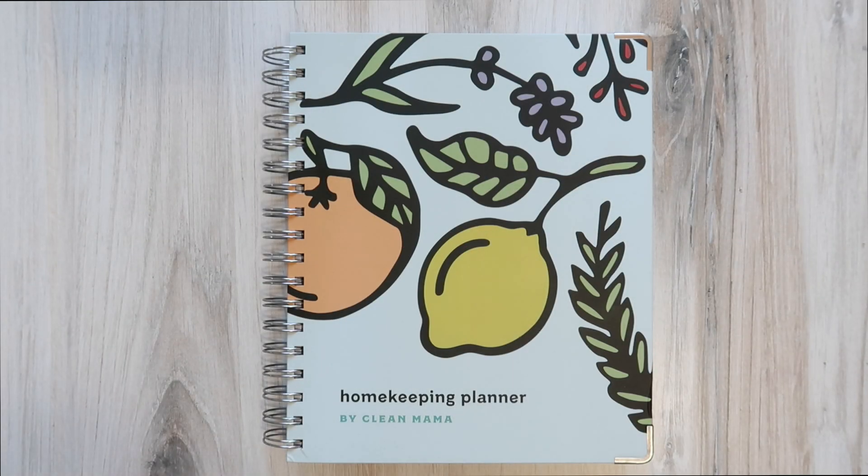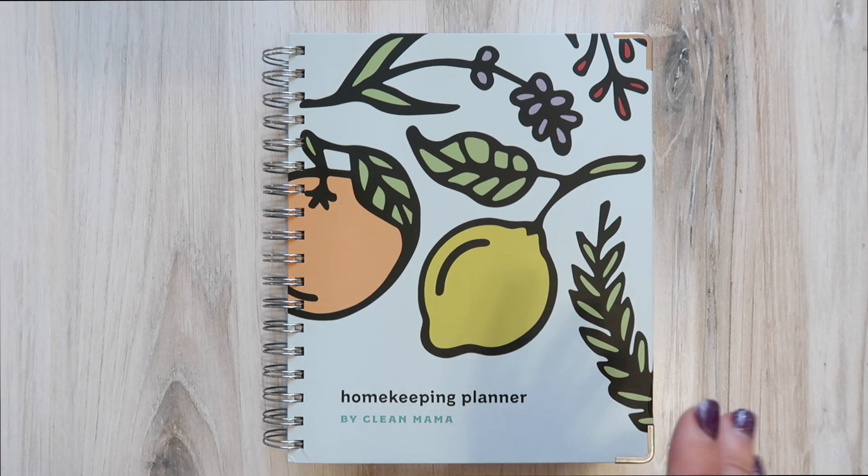Hello, my friends! Welcome back to my channel for a planner walkthrough video. This might look vaguely familiar, as I did review this planner last season, but I kind of let my usage of it fall to the wayside. In 2022, I really want to pick it back up again, so I ordered myself a brand new one. It is the Home Keeping Planner by Clean Mama.